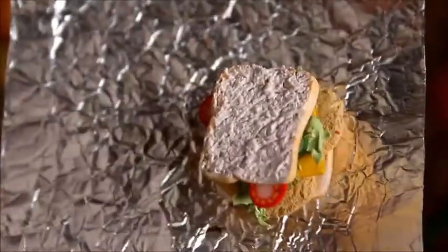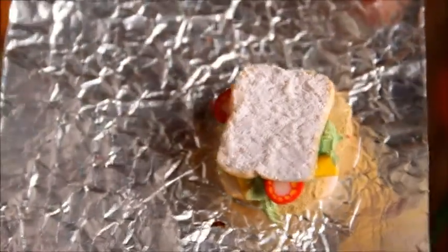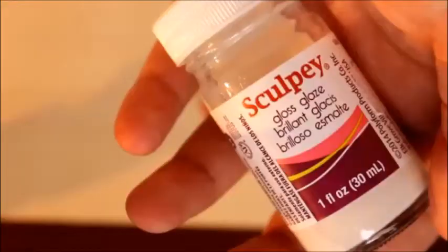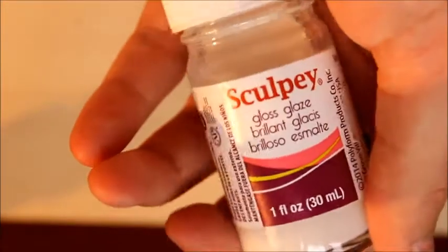Now you want to bake your sandwich and follow the instructions on your clay package. I bake mine at 275 degrees for 15 minutes and I put it on a piece of foil on a glass pan for extra support. Once your sandwich is baked and cooled, you can add some glaze — you want to add this to the whole sandwich except for the faces of the bread.